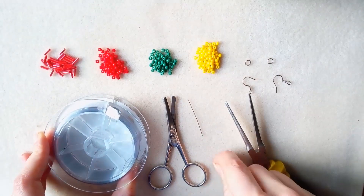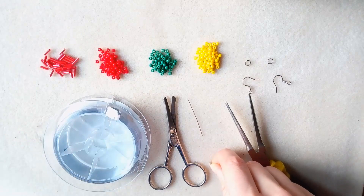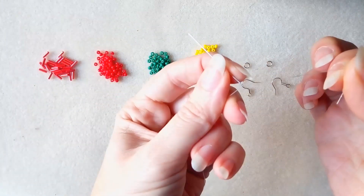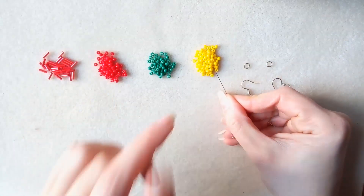And of course I will need scissors. I'm going to start by taking about 4 feet of thread, which is 1.2 meters. I have my thread on my needle — in order to put it here I had to squeeze the end with my flat nose pliers.